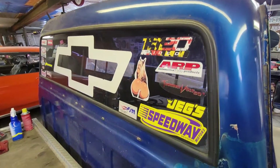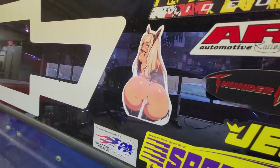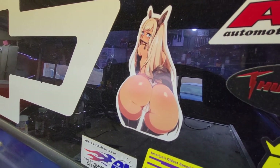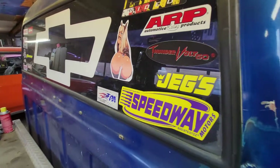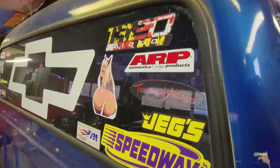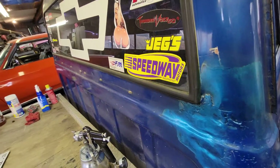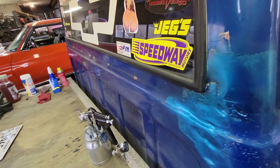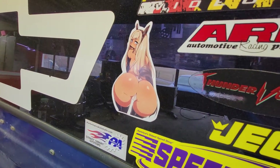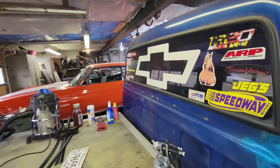I've got all these stickers on the back window - look at that! My mom shook her head when she saw one. She goes, 'Oh for Christ's sakes, you put a whore on your back window.' Although I might not have had it on the truck - I probably just took it down there and showed it to them, so she might not even remember it.